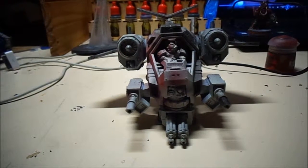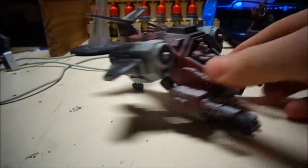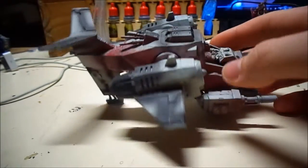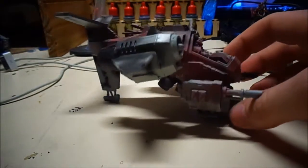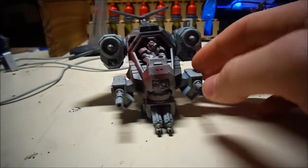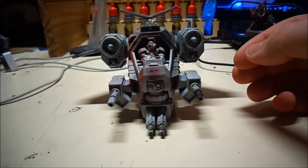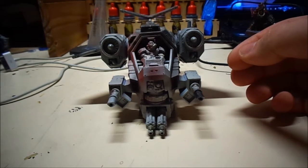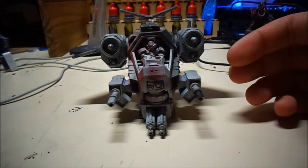Hi guys, what you see here is my Storm Talon. It's been primed gray and I started using my airbrush to paint it red for my Blood Angels, but I never got back to it. So with Greg Huff's community build for February, he wants everyone to paint something that they don't usually paint.